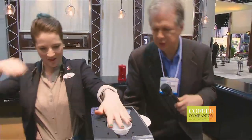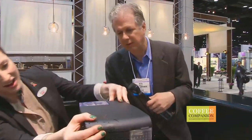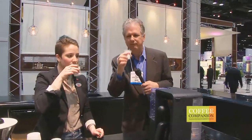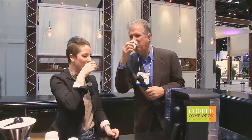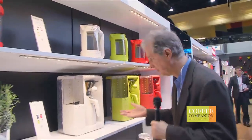Wow, what a dramatic innovation this year. It's unlike anything I've ever seen. It should be the perfect drinking temperature now. Mmm — nice. Full bodied, great acidity, and just a wonderful mouthfeel. Cheers! And remember Henry Ford: 'any color you want, as long as it's black.' Obviously he didn't work for Bodum.